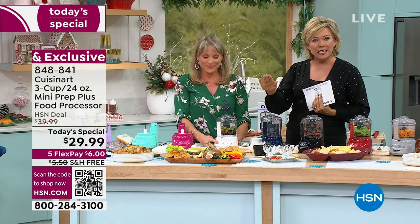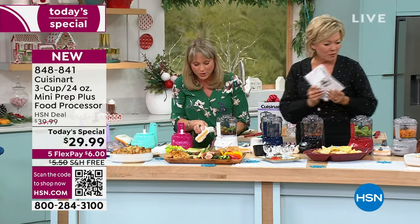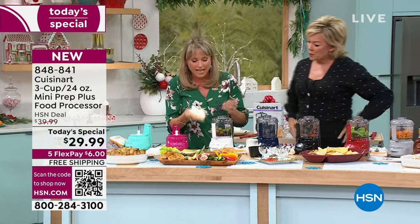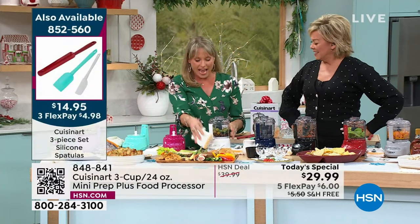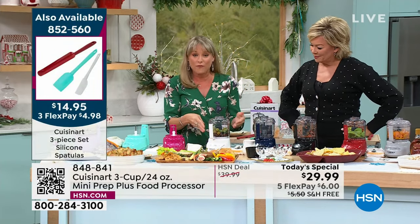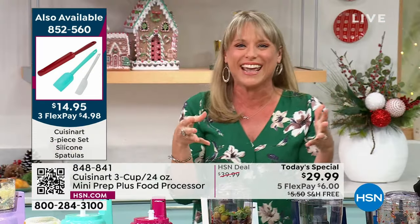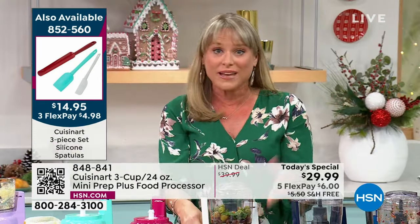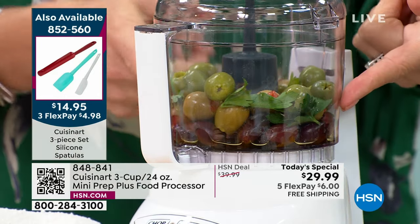Easy to wipe clean — no knobs that stuff gets stuck underneath. Nothing can get into this. I was wiping mine down because I have kids with sticky fingers, and I just literally wipe it clean. My four-year-old was helping me with demos — she said, 'Mom, can I push the button?' Because there's nothing for her little fingers to get into.